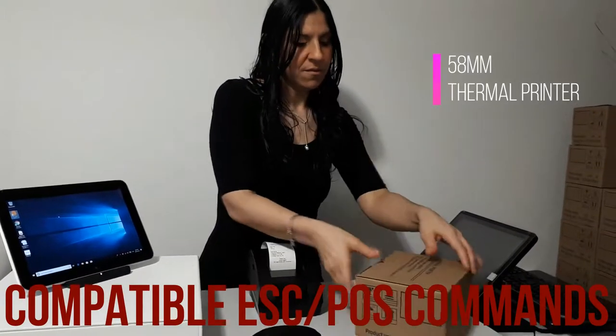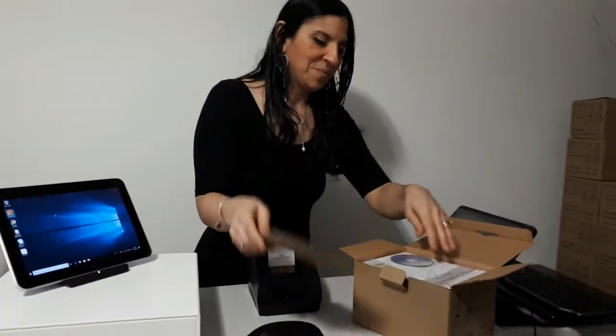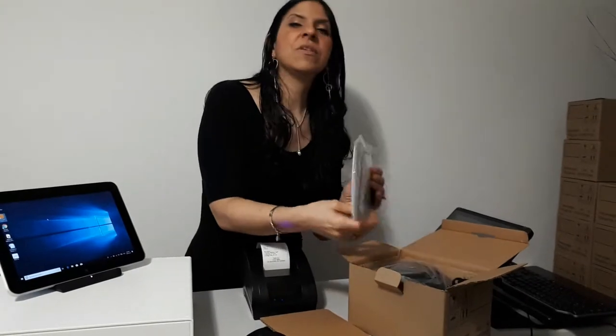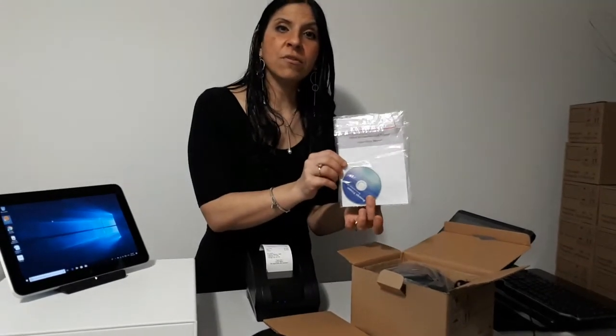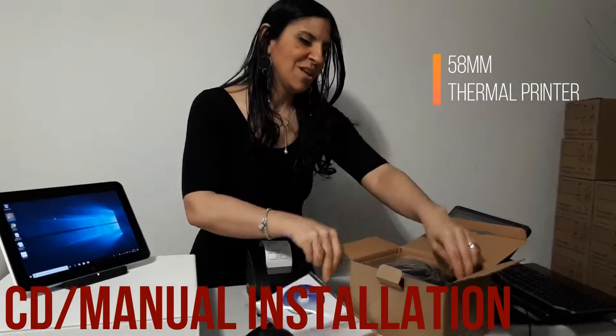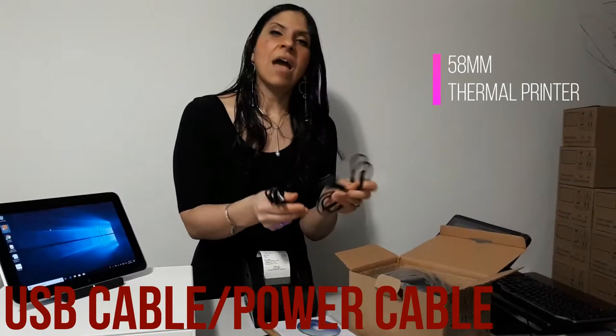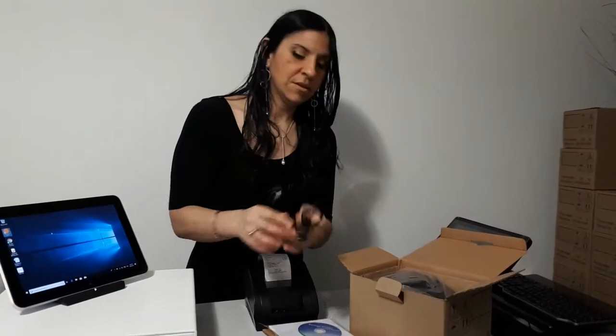So in the box, I'll open it in front of you so that you can see exactly what you'll be getting. As you can see it is extremely well packed. It comes with the manual and the drivers, so you have a CD for installation. You also have all the cables that come with it — the USB and also the power output cable.